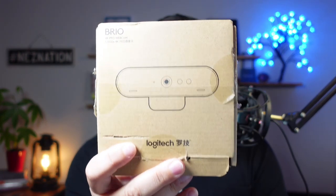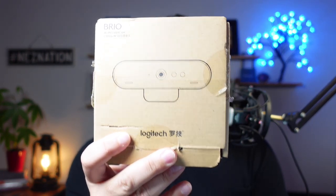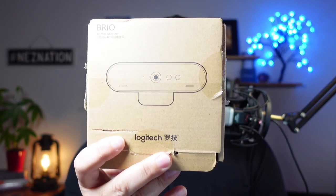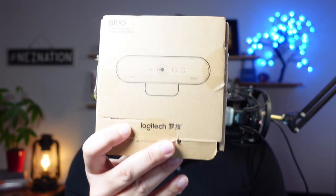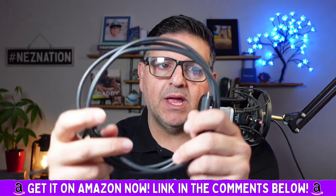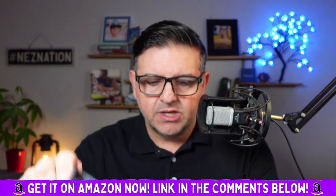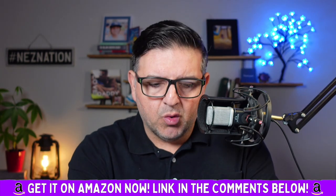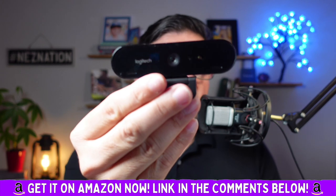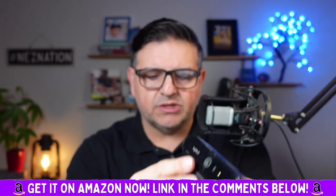This is the ultimate webcam on the market right now by Logitech, called the Logitech Brio 4K. It is super easy to use. I'm just going to take this out of the box. It comes with literally a plug-and-play USB cord where you literally just plug in your webcam. Here's the Logitech Brio — look how cool that looks. I actually love it.